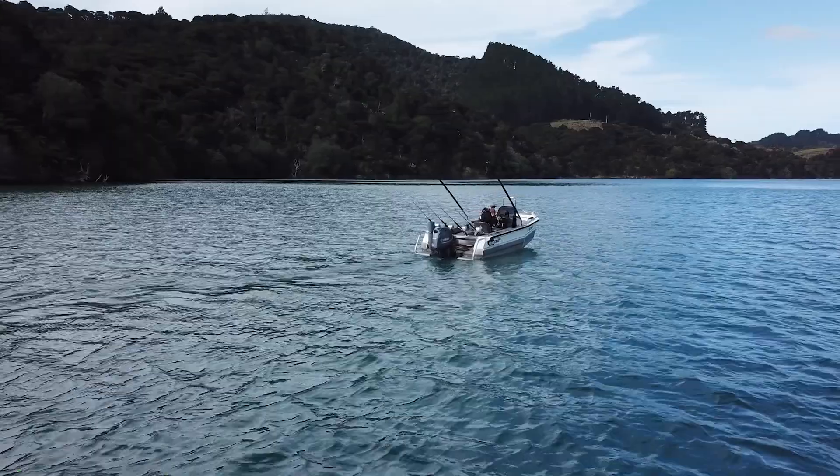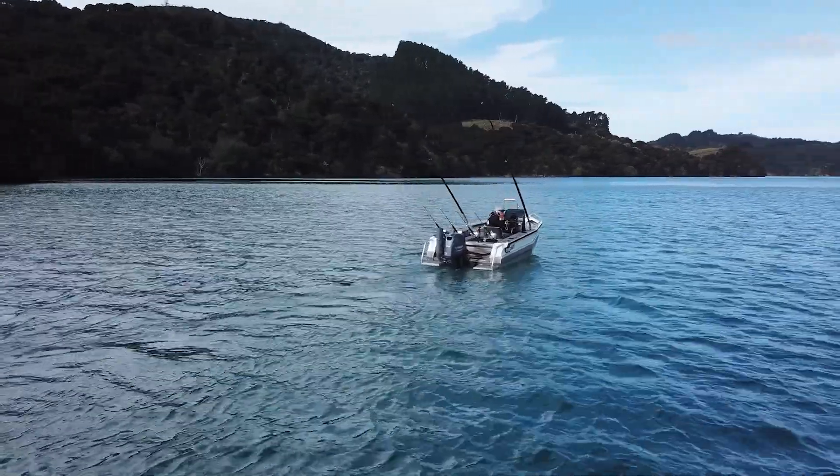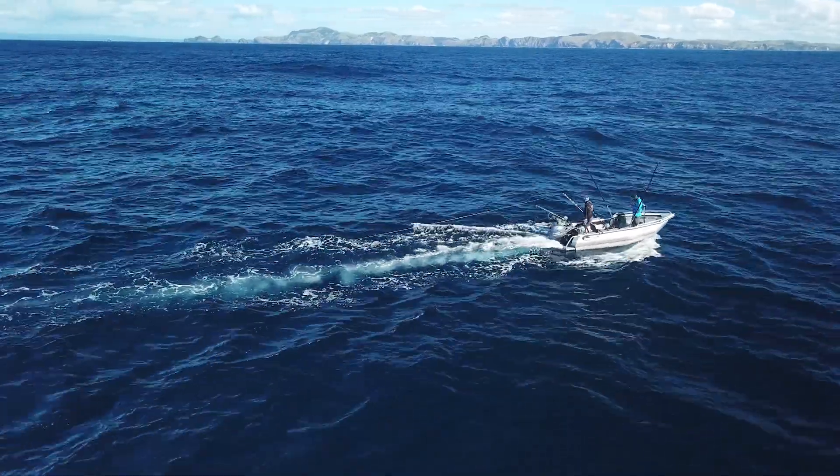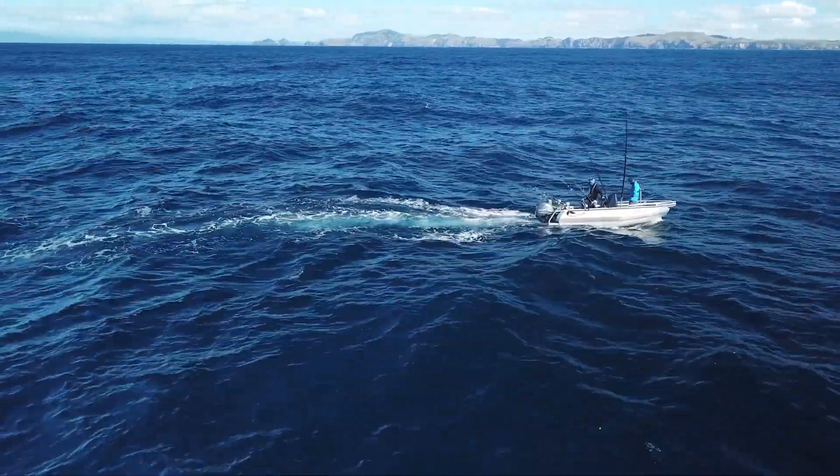Under 5.5 metres, I really do believe the side console is the way to go — just for the space, the easy wash down and the versatility. Once you get a bigger boat, maybe that centre console, and then bigger again you go to the centre cabin with a full walk around like my 2750. But all of my boats have to be safe, they have to be stable, and they have to be able to do what I'm pushing them to do. The boat's got to have good solid bones, good construction, positive buoyancy, stability. And I'm getting all of those things from Stabycraft — and I have done for over 20 years.